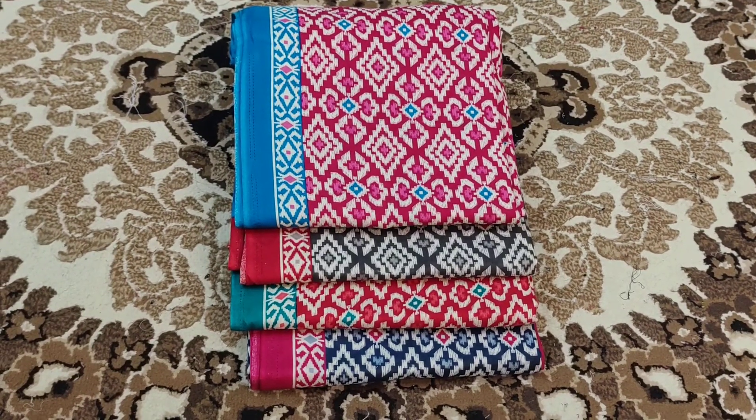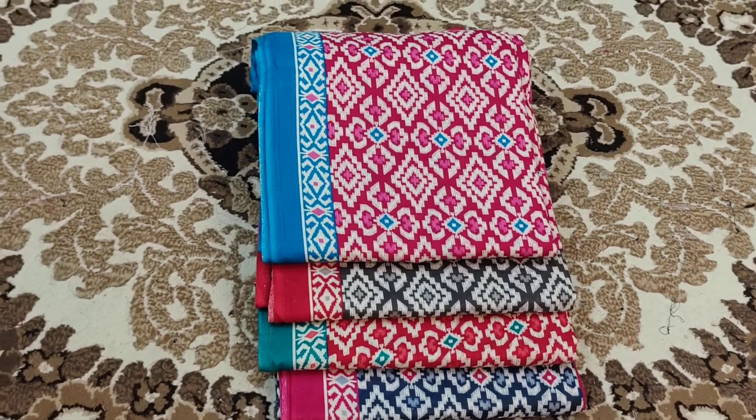Welcome. I'm going to show you the video of the digital print cotton collection.